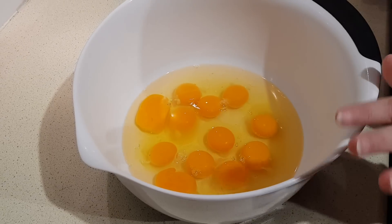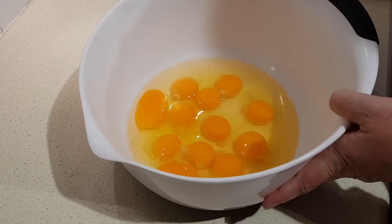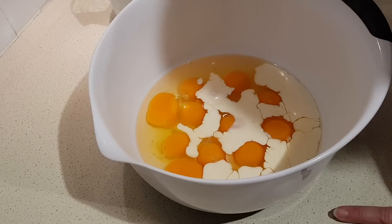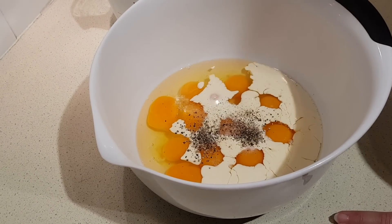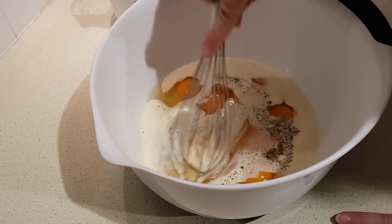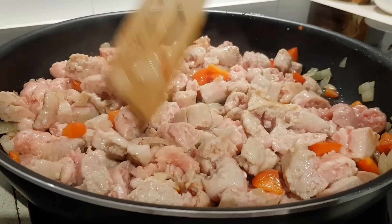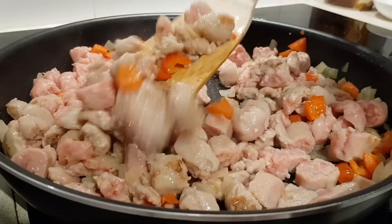While the sausage is cooking, go ahead and mix the eggs together. Crack all your eggs into a large bowl, add the cream, then the salt and pepper, and whisk it all together to make sure all those yolks are broken up. Keep stirring the sausage and breaking up the larger pieces until it's totally browned.